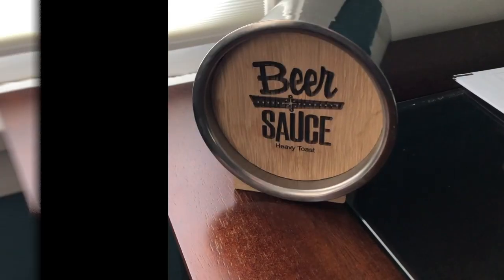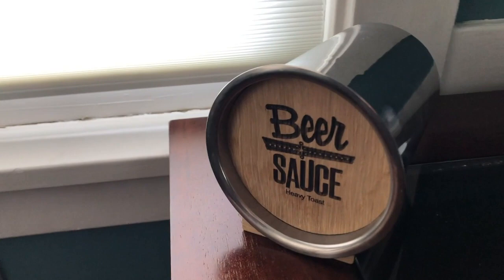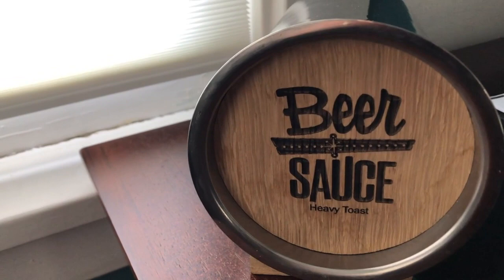For Christmas, I got this really cool whiskey aging kit. It's a little different than ones you may have seen before in that it combines a stainless steel container with an oak head. I'm really excited to see if I can age my own whiskey at home.